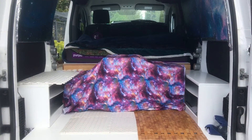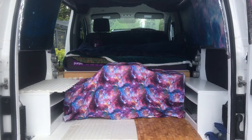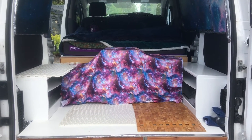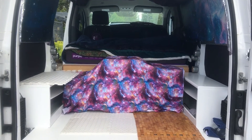Two hours later, I got everything back in the van a lot neater than it used to be. I really recommend spring cleaning for all the van lifers. Now Wonderland is all ready to go look at the piece of property I'm thinking of buying.